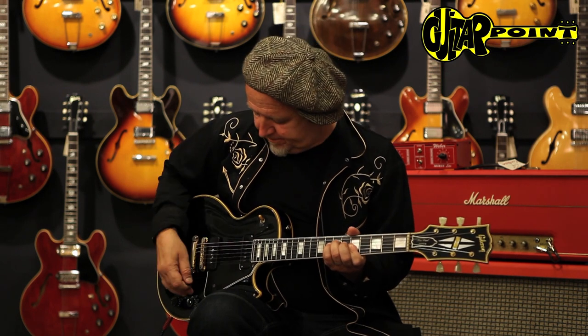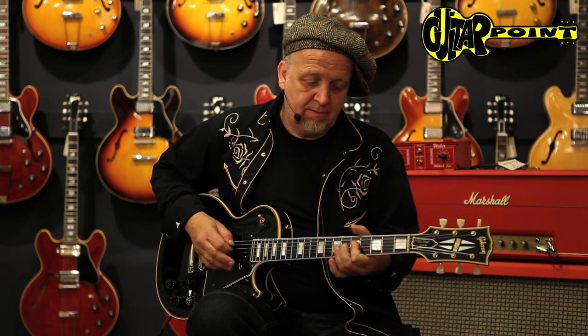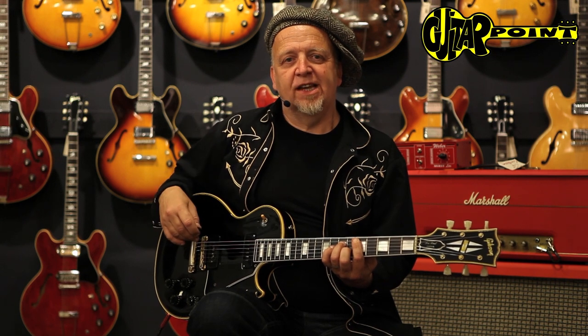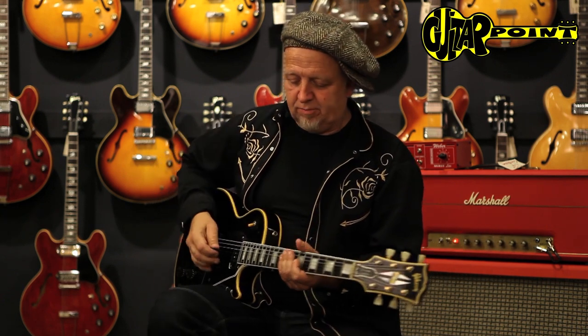The neck pickup is much more acoustically sounding than your ordinary P90 — a really appealing, a little more transparent sound. And the P90 is, you know what we know from a P90, a gutsy but still transparent Les Paul sound.